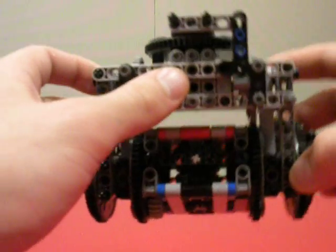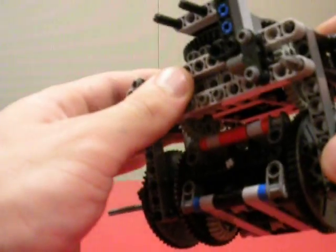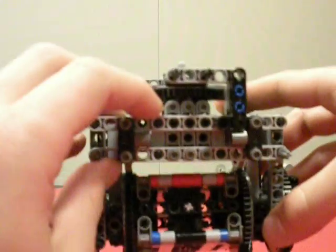It will be able to pull a wheel up, push it forward, set it down, and repeat — pull a wheel up, push it forward, set it down — and so on and so forth, in addition to being able to drive.